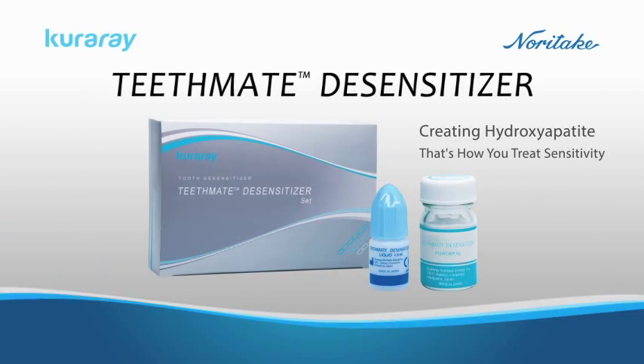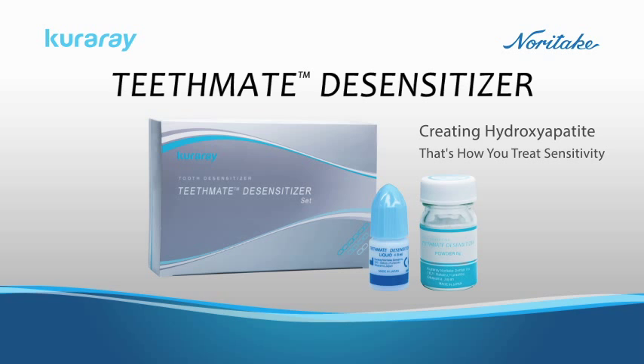Kuraray Noritake Dental Incorporated is pleased to introduce TeethMate Desensitizer for long-lasting relief. This product is used to relieve tooth sensitivity by forming hydroxyapatite.